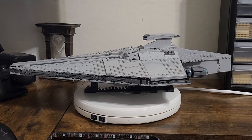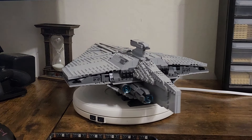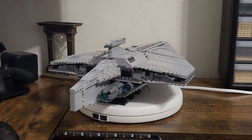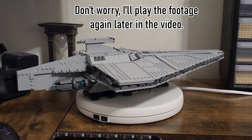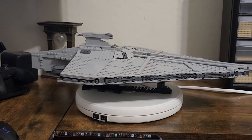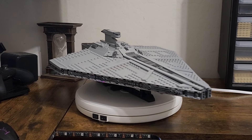This is very much a display model, so I admittedly don't have too much to say on things like function, but I can go over some of the detailing that wasn't really shown that well in the footage. Notably, the underside of the model — give me a second and I'll try to figure out a way to show that to you.